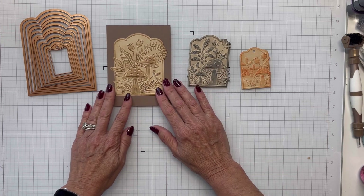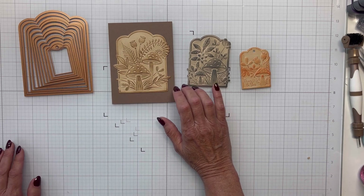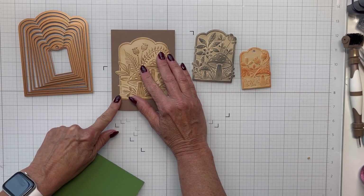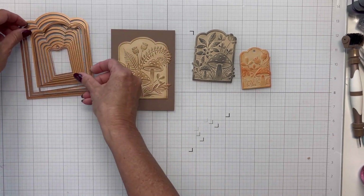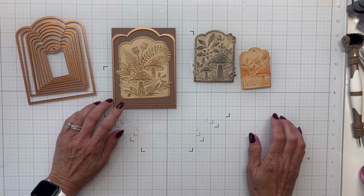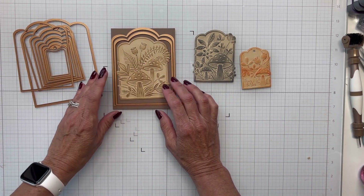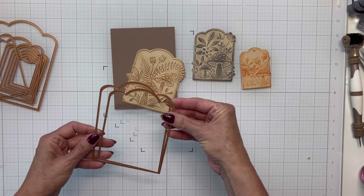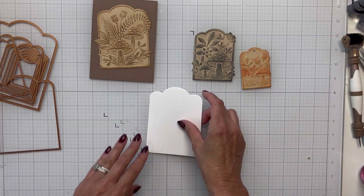I've got this latte essential cardstock from Spellbinders and I know I want to use it, but I'm trying to decide — do I want a full panel, do I want to layer it, do I want to cut it down? I've decided I want to put a layer in between, so I'm grabbing my dies and deciding to take that middle layer and die cut it out of some white cardstock.